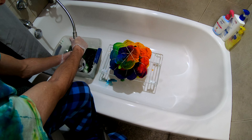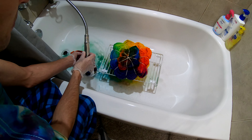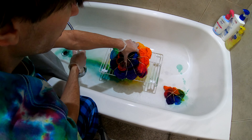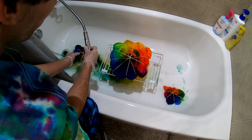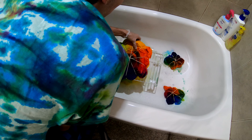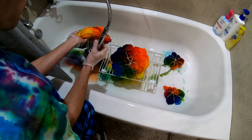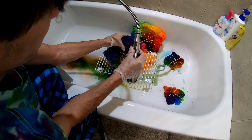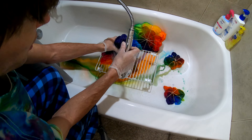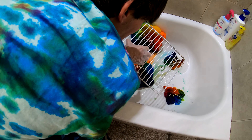Rinse out my tray good while I'm in here. It's okay to do it outside every now and then, but you don't want to do it on a regular basis. Get this rack out of the way and we can start the unbanding process. Look at the colors it makes when you set it in here — this is the coolest part to me.